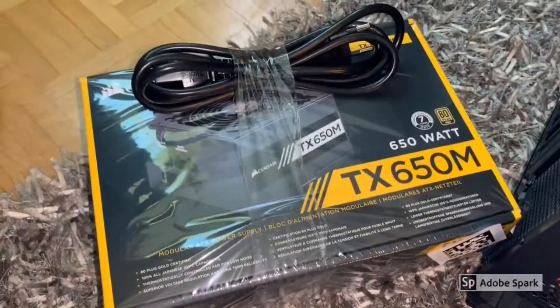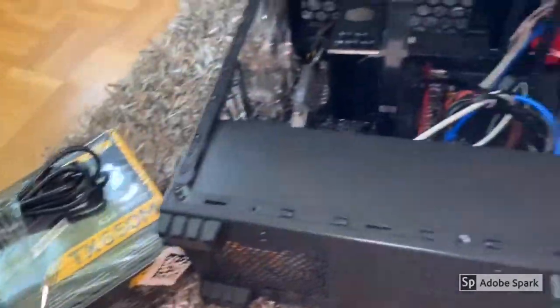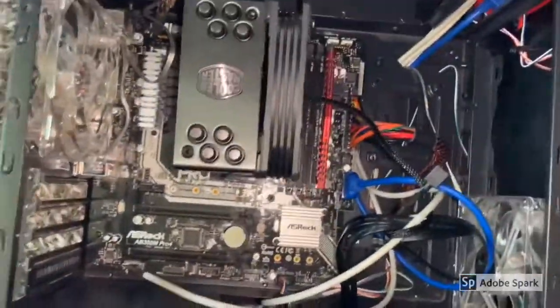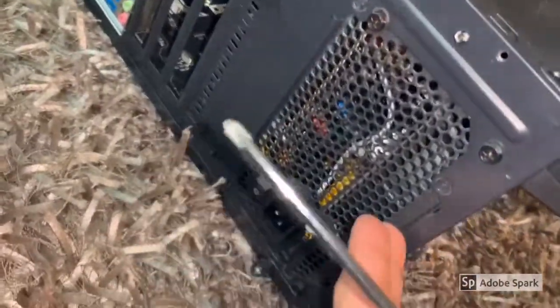This is the TX650M model from Corsair Microsystems and this is my computer and the motherboard. This is the old power supply which I'm going to replace.